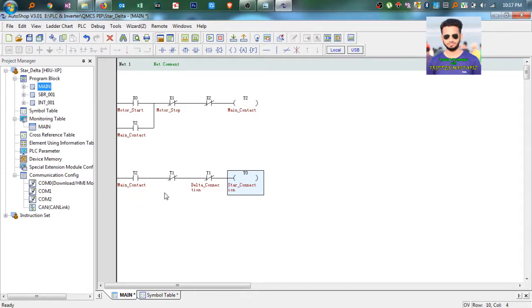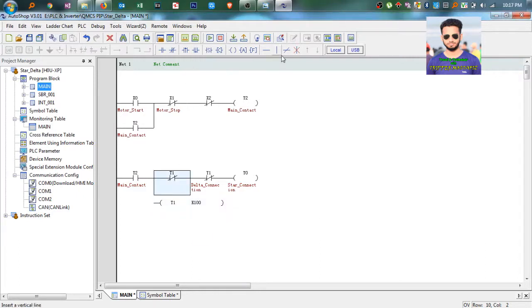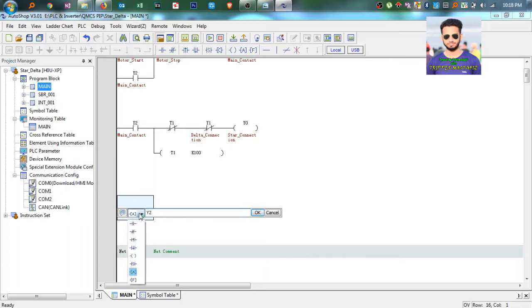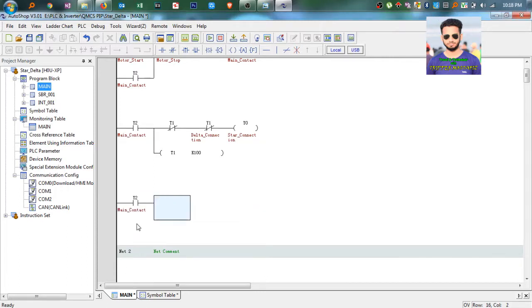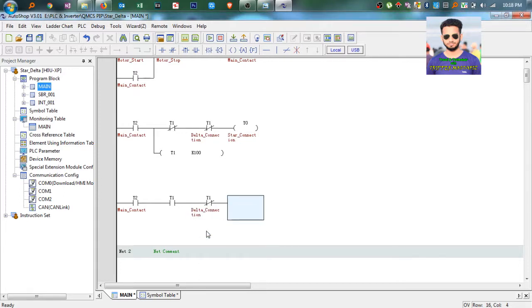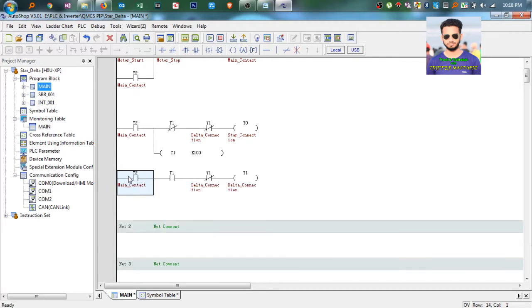As we have taken one timer, you set timer T1 for 10 seconds, so K100. Now it's time to switch on the delta connection. So here you take main contact Y2, then the timer T1 must be on as NO contact, and the star connection must be off, so Y0 as NC. Then you take the delta connection output Y1. Here you set Y1. Now we can see the complete program.